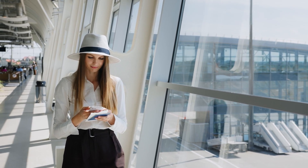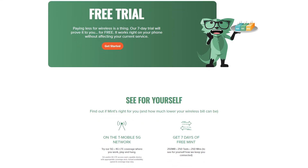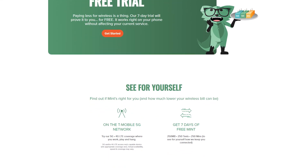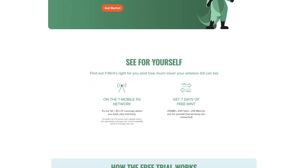It also makes trying out a new carrier way easier. For example, Mint offers a 7-day free trial via eSIM, which lets you test the network's coverage and performance without even canceling your current plan. It installs right alongside your existing SIM, and you can switch between them in your settings.